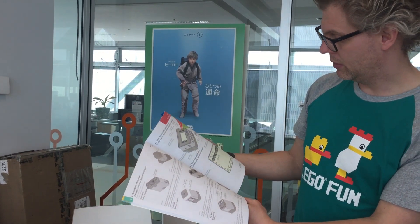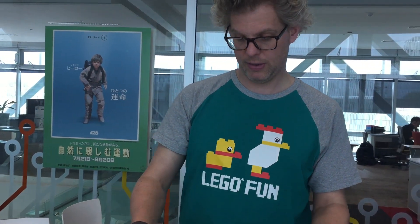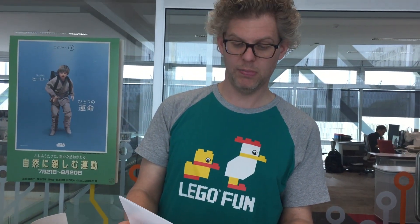I wonder what programming languages they use — well, we're going to find out. That's one thing. And what else do we have here? VEX IQ Super Kit contents. Building tips.